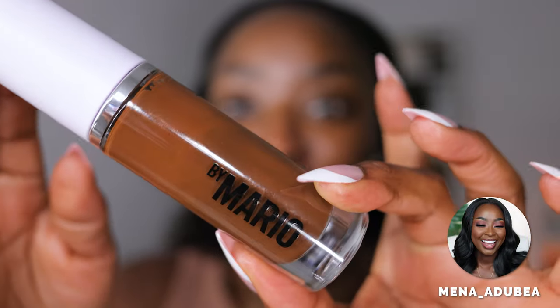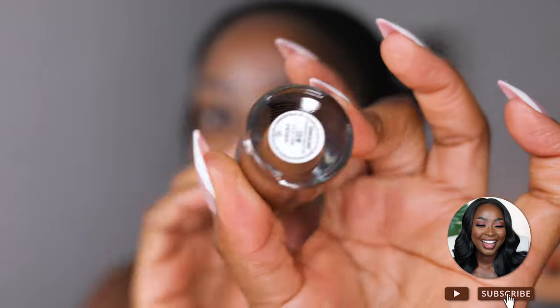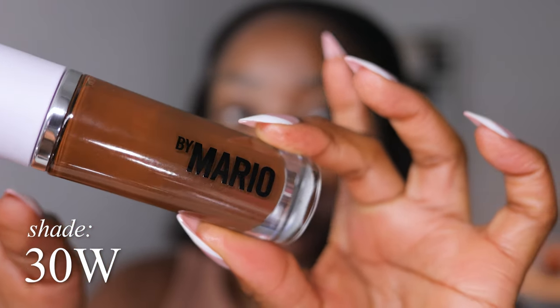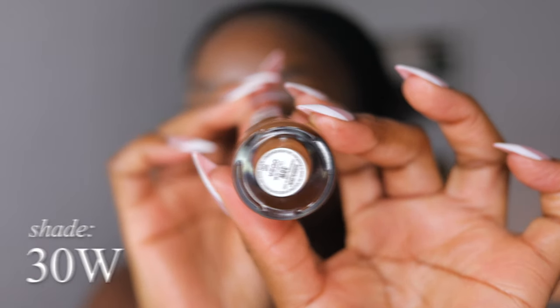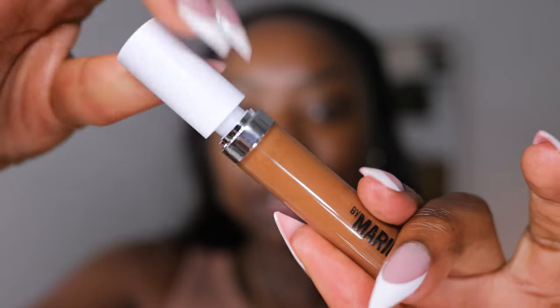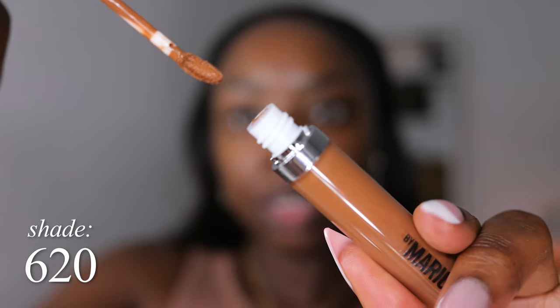Good early morning, let's do another wear test with a product I have not used yet. This is the Makeup by Mario Surreal Skin Foundation in the shade 30W — we got a pump with this one. I was also sent the matching concealer in shade 620, which I think would be a great shade for me.